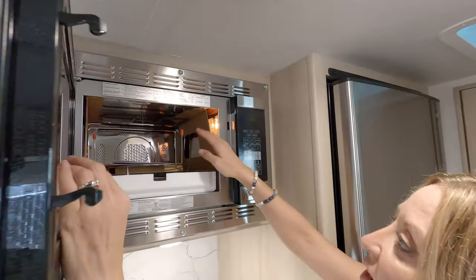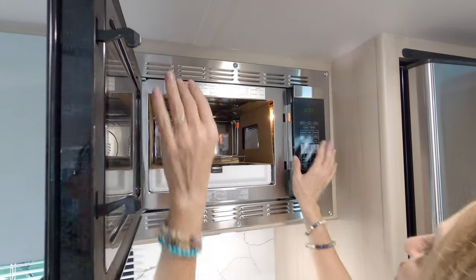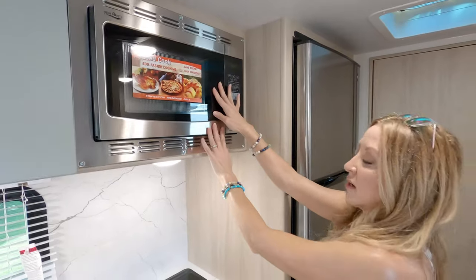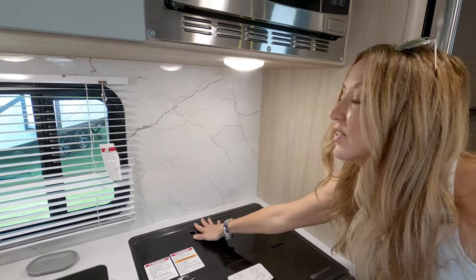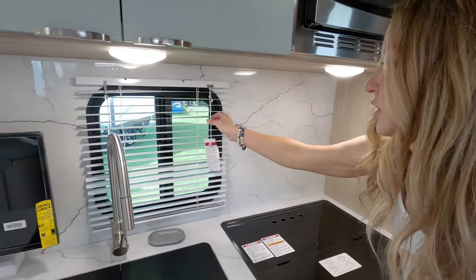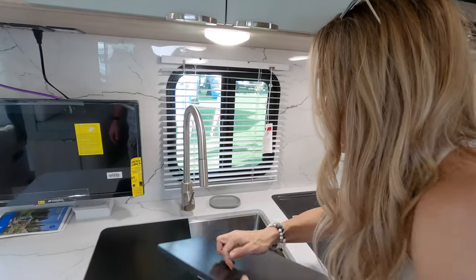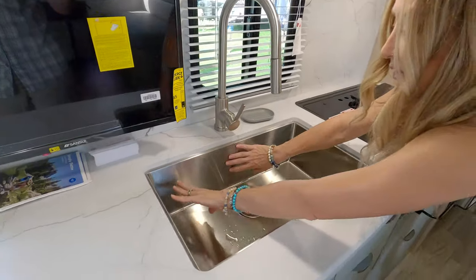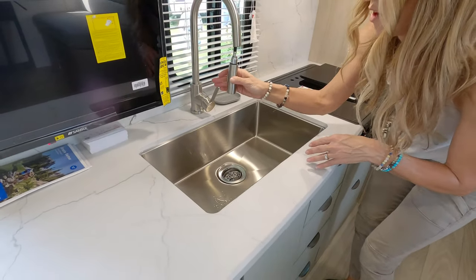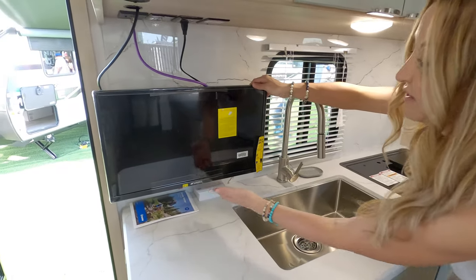This is the convection microwave — we don't even have one of those. You can make bread or microwave with it. There's a faux marble backsplash that gives a little character. And the sink is like twice the size of ours — the faucet is nice too. I'd call it an upgraded sink; it's not like a typical plastic RV sink.